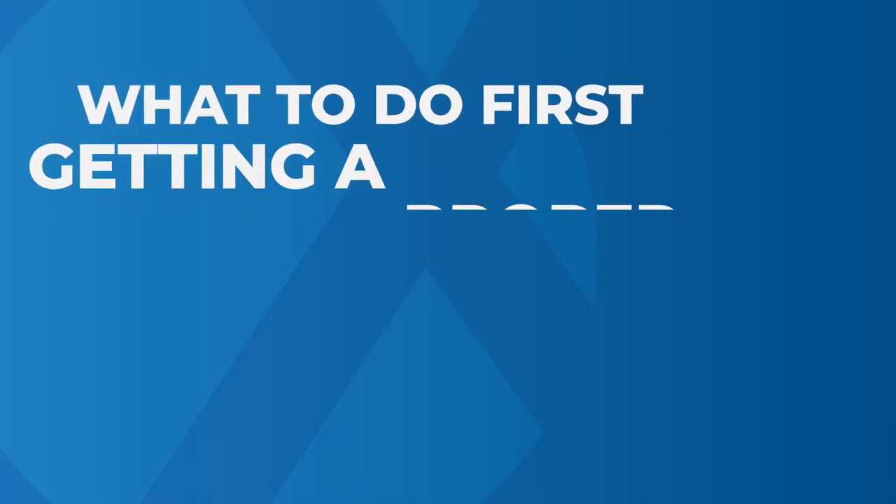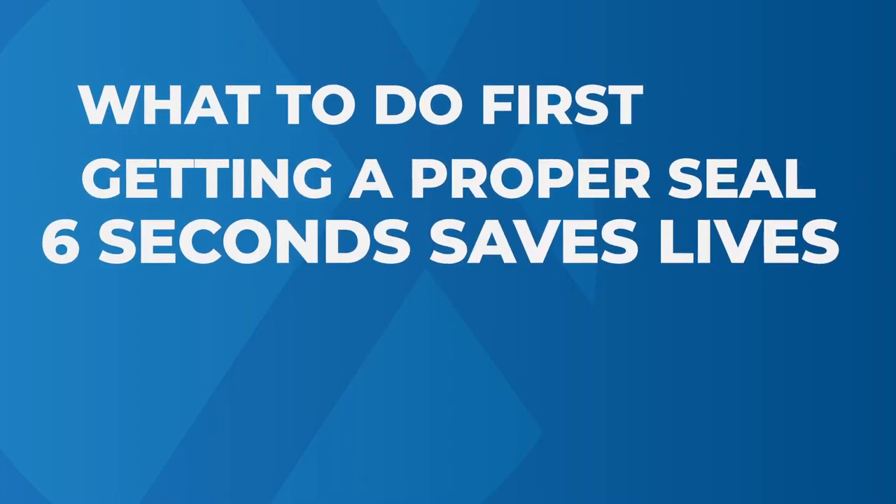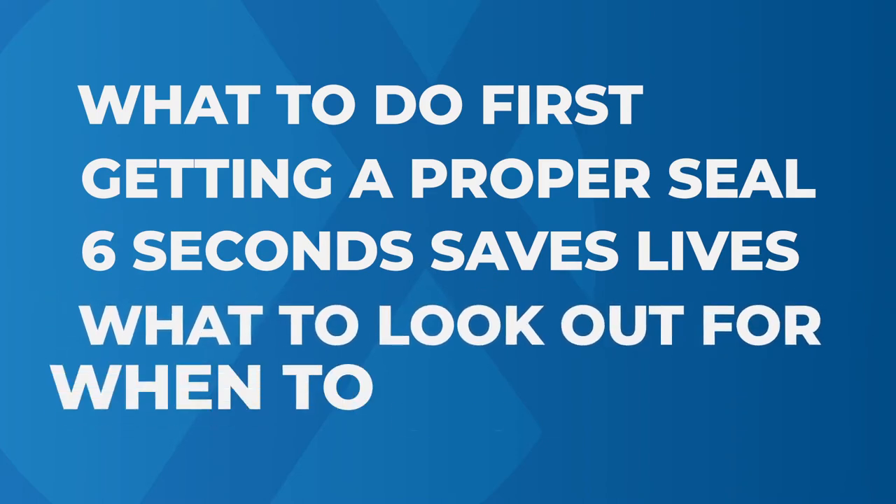In this video, you will learn about what to do first, getting a proper seal, six seconds saves lives, what to look out for, and when to stop.